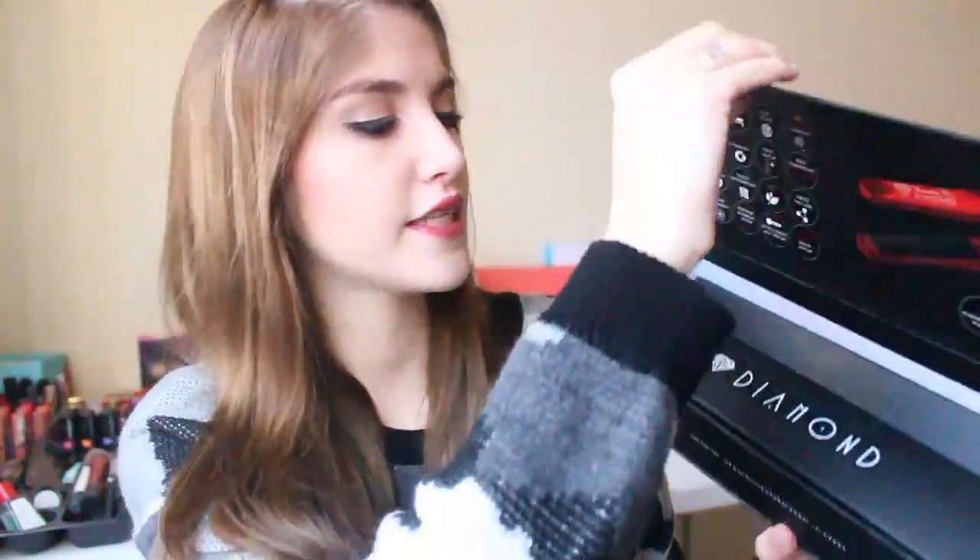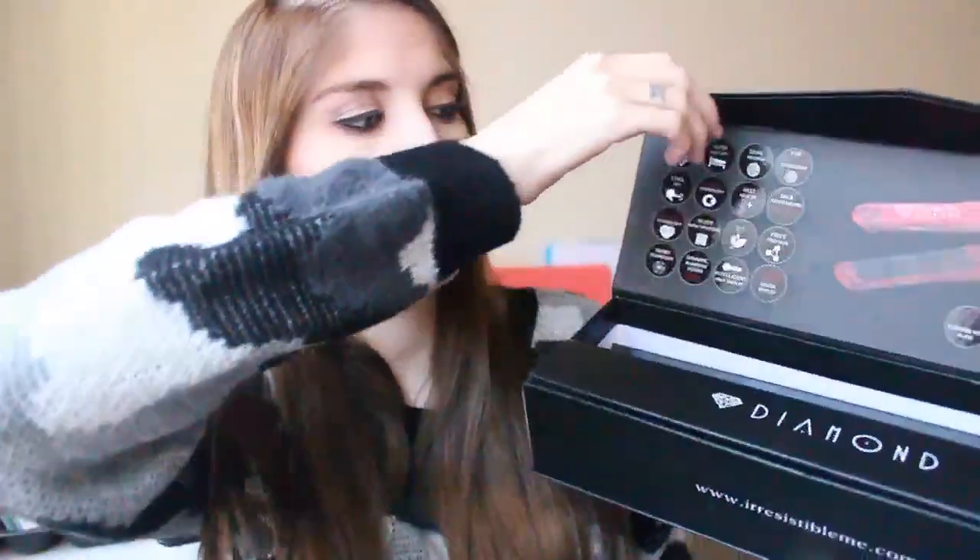I did use it today so it is kind of hot, so if I'm not groping the plates, that's why. Basically, it was sent to me in this box right here. I actually really liked the way it came — it was in this box and then wrapped in a larger bubble mailer. On the box it says Irresistible Me Diamond Professional Styling Iron. It opens like this and inside was the straightener. Up here it has all the different qualities about it, and it also came with a little pamphlet describing those as well.